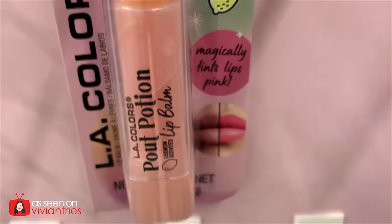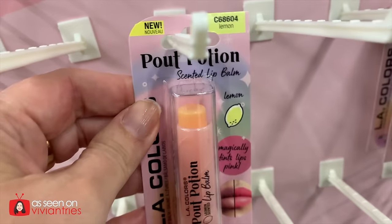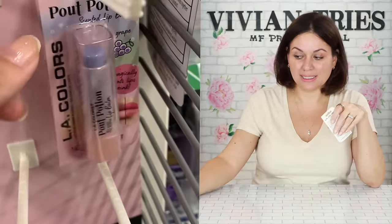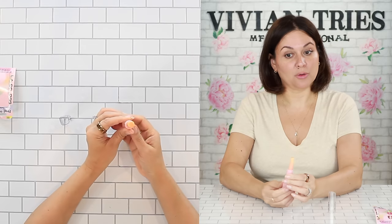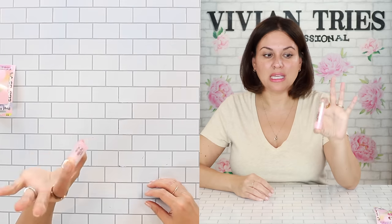L.A. Colors lip balm — this lip balm changes color, I guess depending on your pH. I have to take off some of my lipstick so we can test it. This one is scented with lemon, this one with rose oil. Let's see how much product you get — hey, that's quite a bit. It is changing color — very light, very mild, maybe for a teenager. I'm going to give the L.A. Color lip changing balm two Vivian heads.